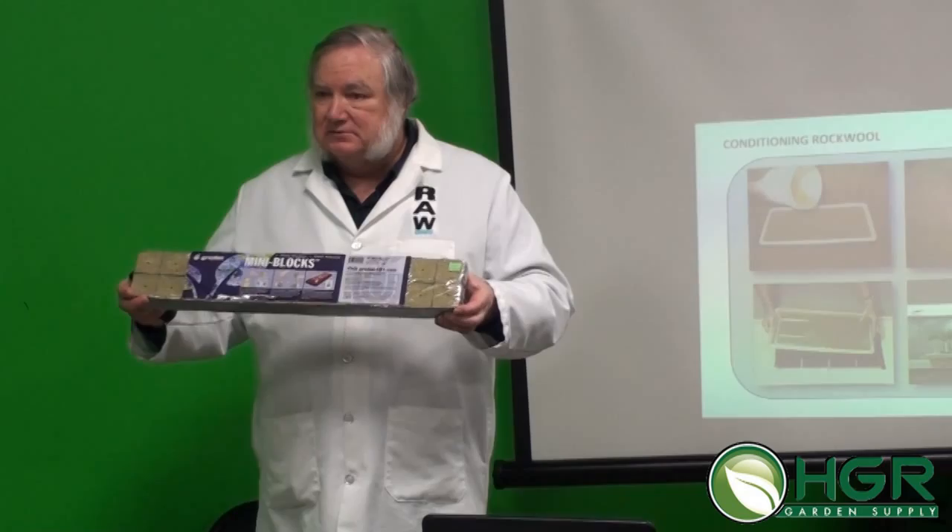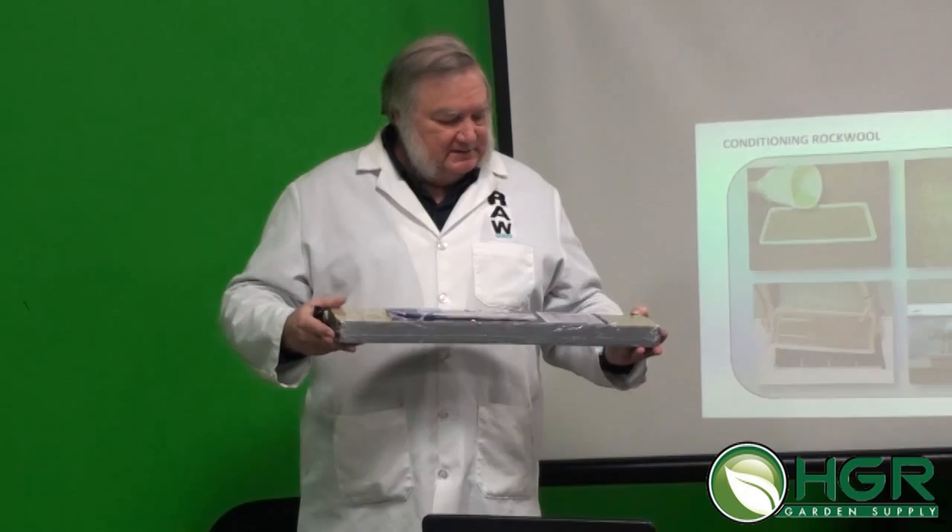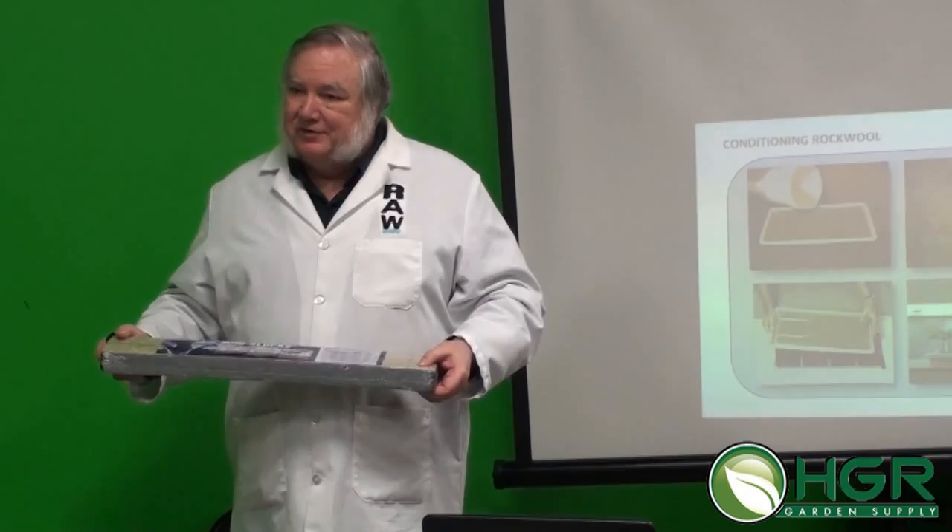Rock wool has zero cation exchange capacity, so it doesn't lock up any minerals — they're all available to the plant all the time. It starts out sterile, which is good for clean seeds, and roots will grow very quickly. I planted basil seeds on a Friday afternoon and by Monday morning they were already germinated and starting to pop up. That's common in rock wool. The downside is that it's very alkaline right out of the package.